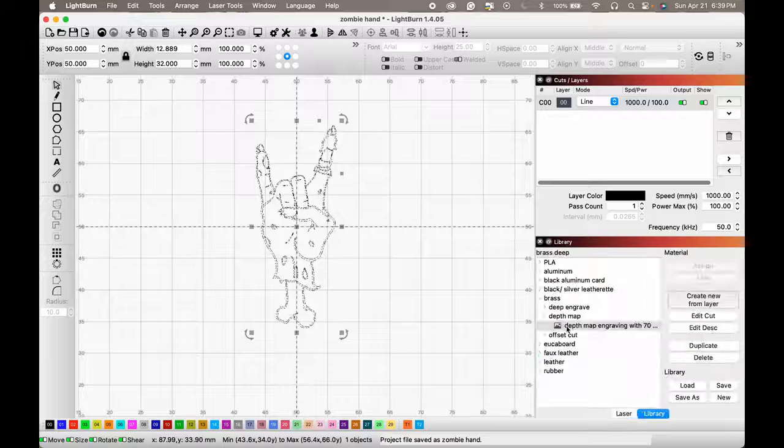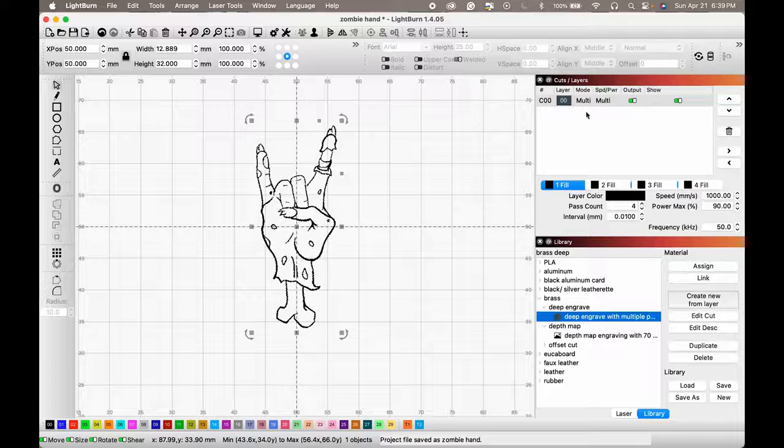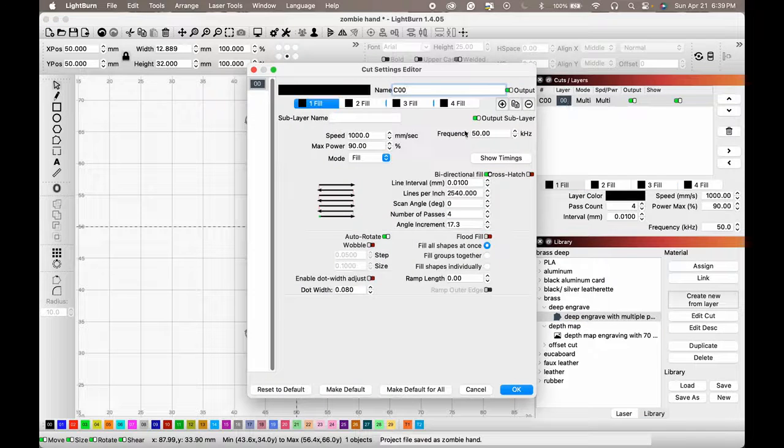I already have some preset settings here for my deep engraving, so I'll pull those up and show you. This is how I like to do my deep engraving — multiple passes. This is what works for me: first pass at 1000 speed, a second pass, then the third repeats the first pass, and the fourth repeats the second pass.